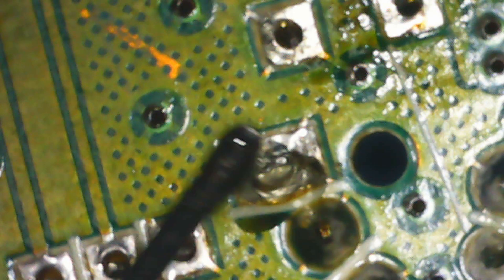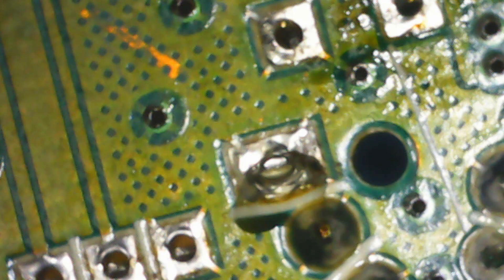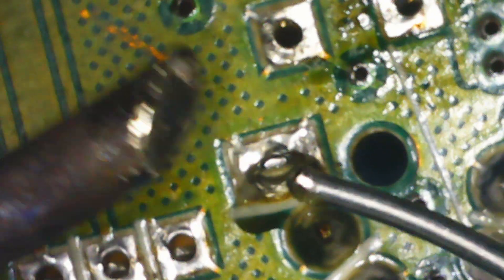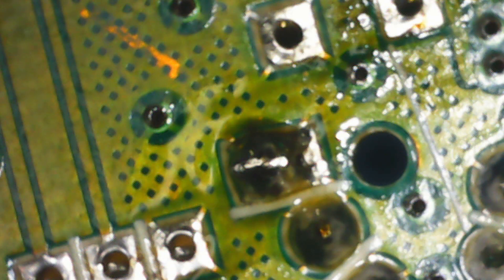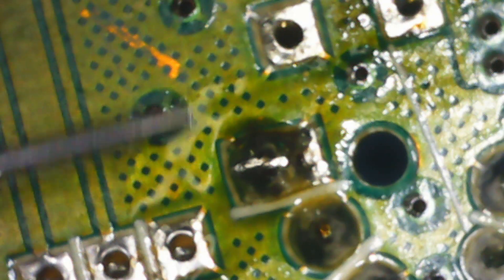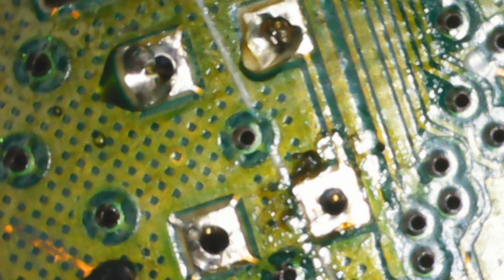Now it's time to solder the new joysticks in place. Start with an anchor point by putting some flux on it. Tint the soldering tip with some solder, then tap the pin on the joystick. Clean the flux off with isopropyl alcohol as you go — letting the flux cool down will only make it harder to remove. When you've done the first anchor point, the joystick should be firmly in place.